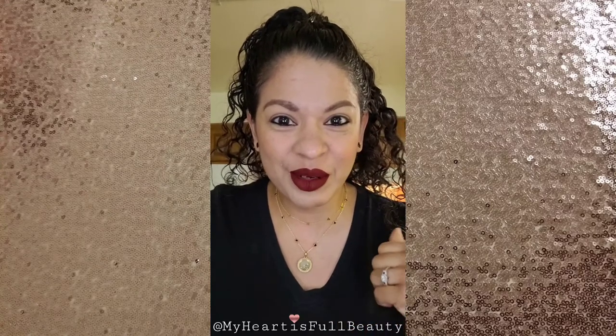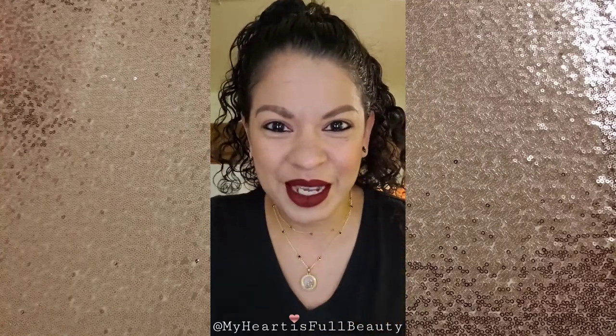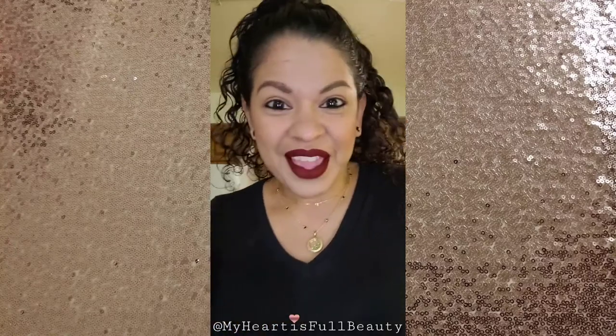Hi everyone, here I am in my kitchen. The other day I did my makeup in the living room sitting down in a camp chair, but I prefer standing. My kids are all in there playing games and making some noise, so we'll see how quiet this is.